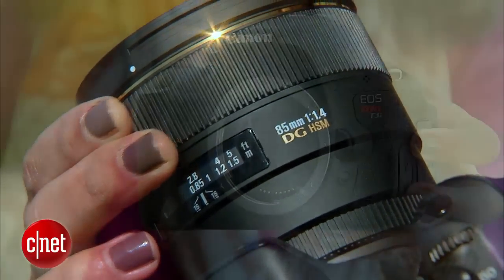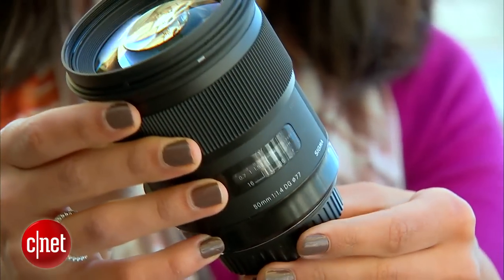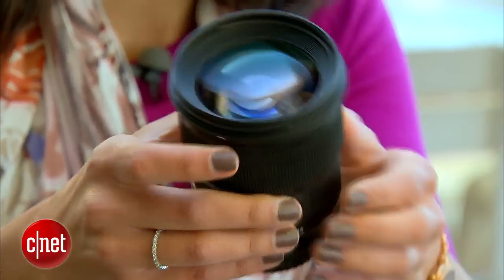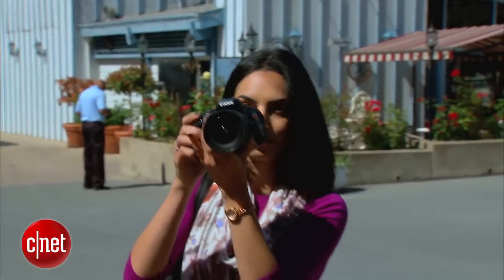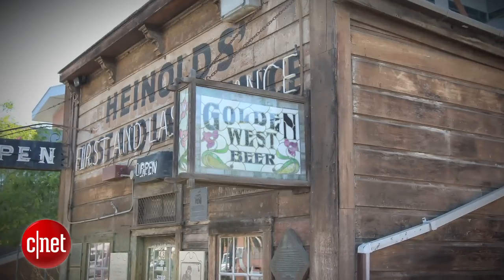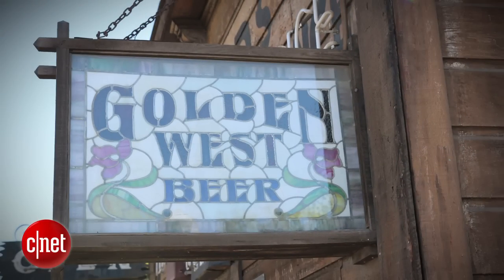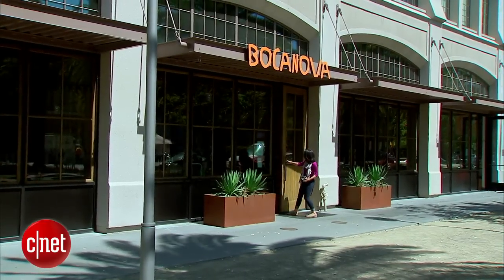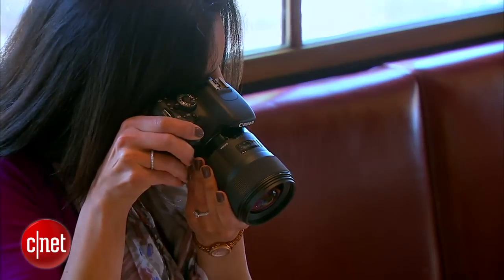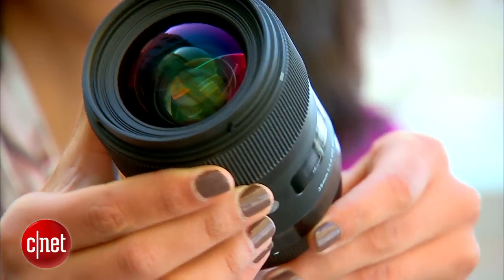On a crop sensor camera like this one, that translates to about 50 millimeters. If you want to go any shorter than 50 millimeters, your subject will start to look a little too stretched out, so stick with this range. For food photography, you don't necessarily need a zoom lens — instead, go with a prime lens like the 35 millimeter 1.4.